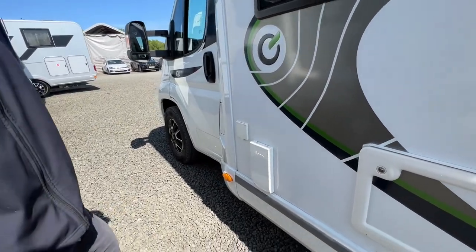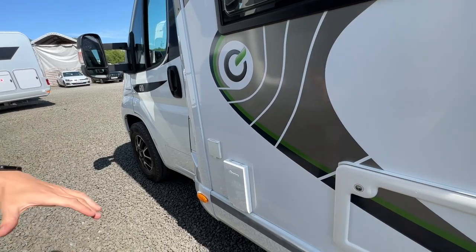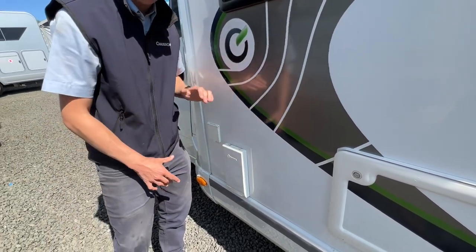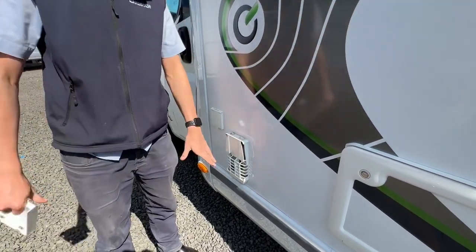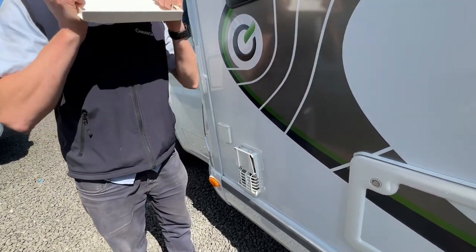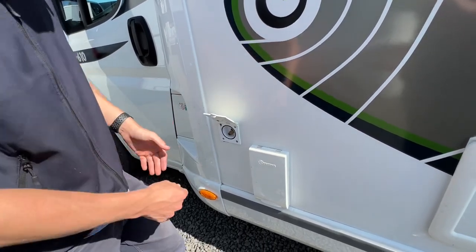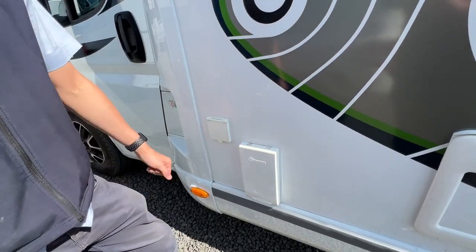If you're planning on heating your water on gas while wild camping or using both sources together, this cover must come off as it allows the flue fumes to escape the van. Hand on the top, thumb in the middle, peel it off. With this cover on it will fail because the fumes can't escape. When traveling, washing the van, or if you're on electric, you can just leave the cover on. The external shower point is cold water fed - the fitting from the garage just pushes in here. Make sure the pump's on and you'll be able to rinse off dogs, boots and bikes.